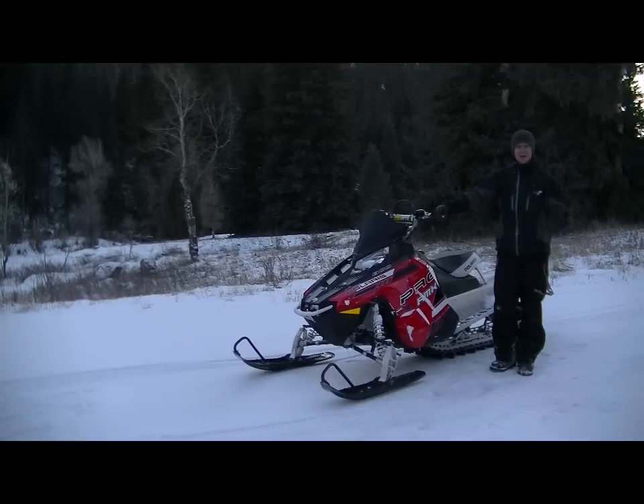We just got back from a great day of riding and we're ready to load our snowmobiles on the ramp. A couple things we want to do first before we even load: make sure that our snowmobile is lined up with the trailer. It's pretty important so you're not jumping the snowmobile off the side of the trailer. You want to make sure it's lined up perfectly on the ramp.